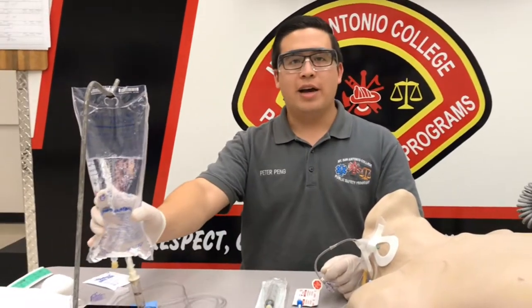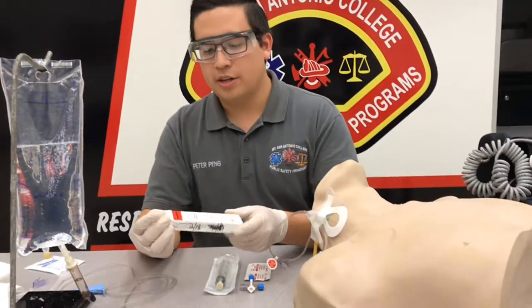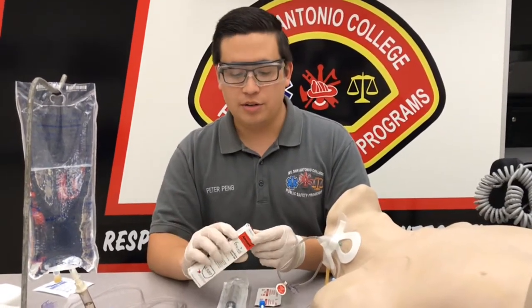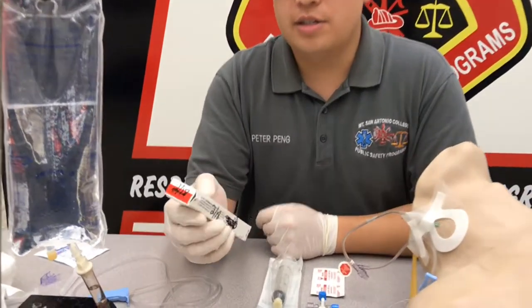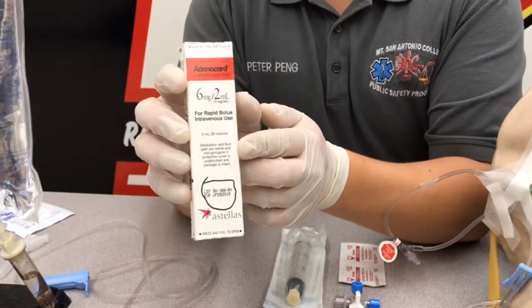Our normal saline bag has already been spiked and primed. I'll go ahead and prep our adenosine, and also make sure that you go through your six patient rights before giving the medication. This is adenosine — it is six milligrams in two mLs, and the dose we're going to give is six milligrams, so we're going to push this whole thing.